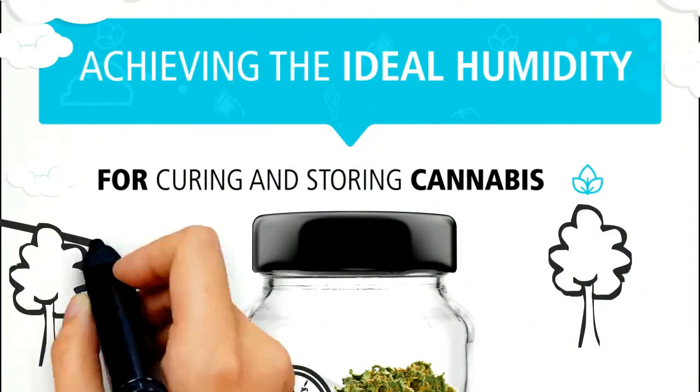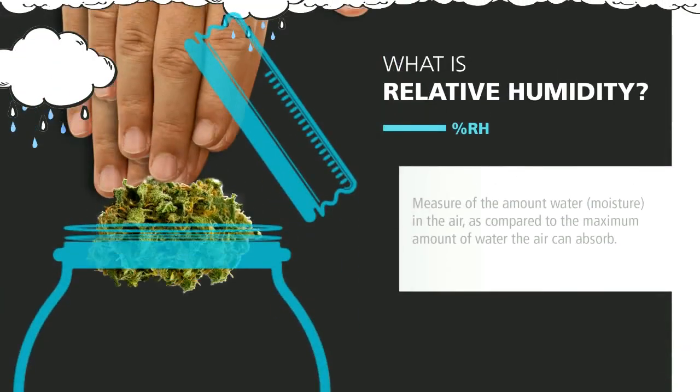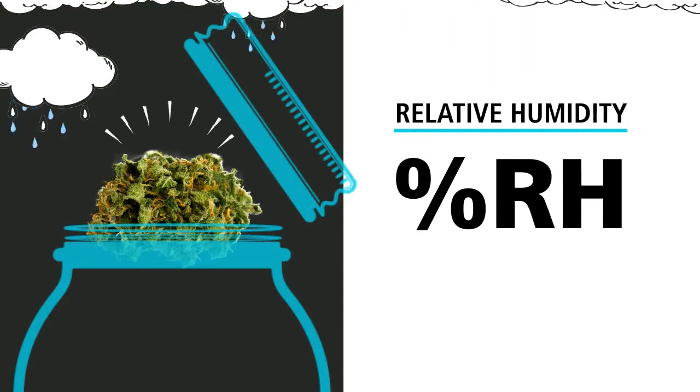Achieving the ideal humidity for curing and storing cannabis is easy, but first let's discuss humidity. Relative humidity represents how much humidity there is in the air compared to how much there could be. This is expressed as a percentage.